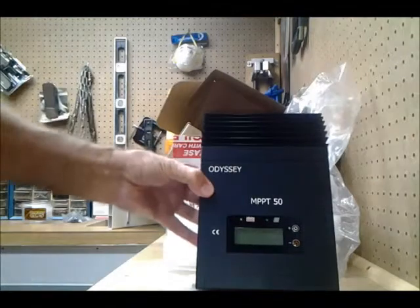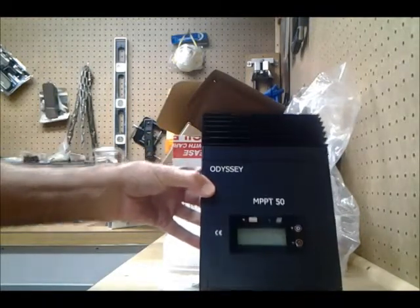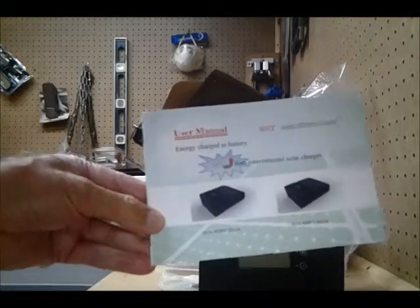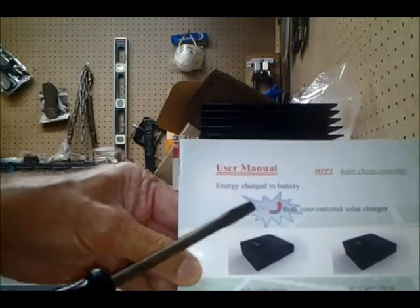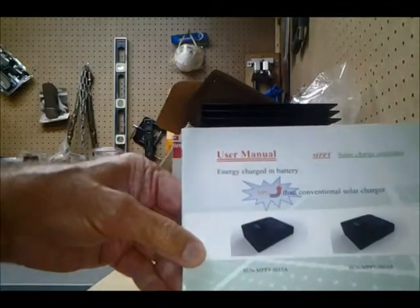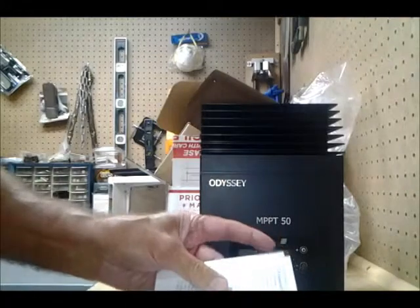This is the Odyssey MPPT 50 series. It has a nice manual, which states that the MPPT controller will give you 30% more efficiency than conventional solar chargers. Let me look through the manual for those of you who haven't researched charge controllers yet.